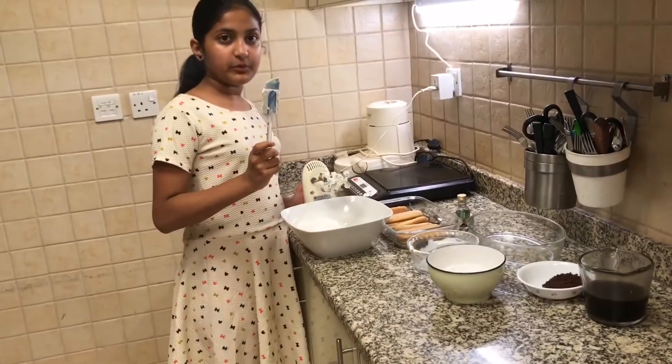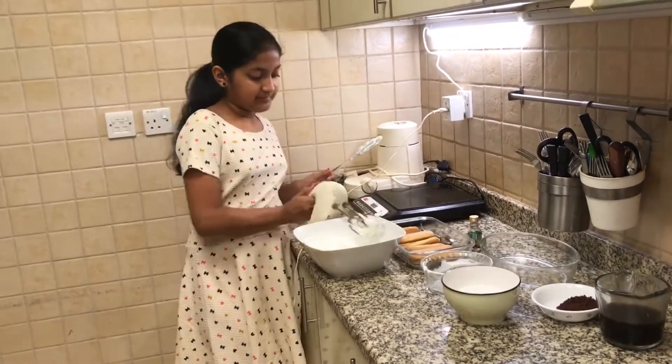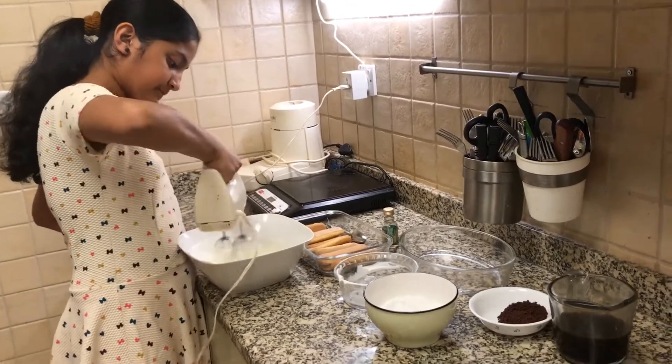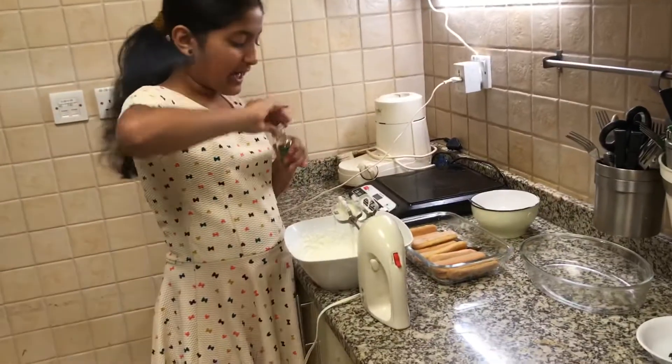And now I am going to mix it together using the electric mixer. I'll add a little bit of vanilla extract.